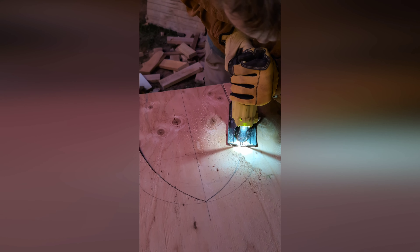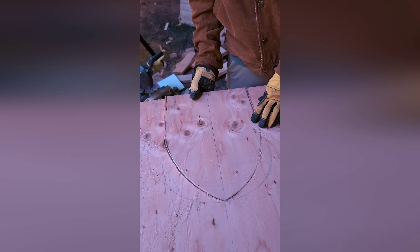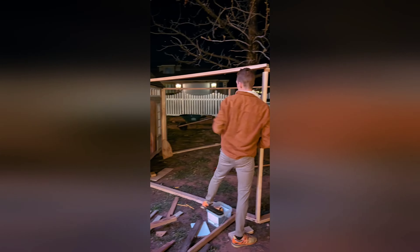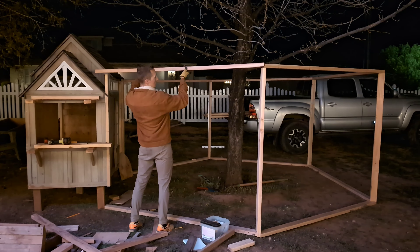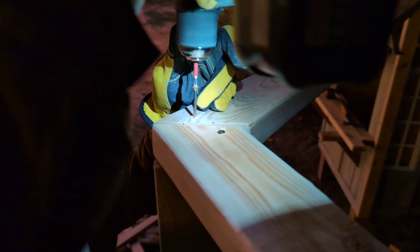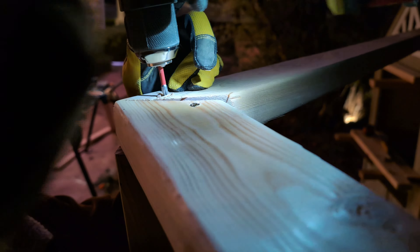Our family recently became first-time chicken owners, which meant we needed a coop. We built our dream coop on a budget and will show you our three favorite add-ons. We started out super budget-friendly by finding this playhouse off Facebook Marketplace for $60 that needed a little bit of help. We started by securing the existing shingles, replacing old pieces of wood, making a floor out of plywood, and basically enclosing everything. We raised the whole coop off the ground by adding 4x4 pieces of wood we had on hand to help with any erosion or water issues.